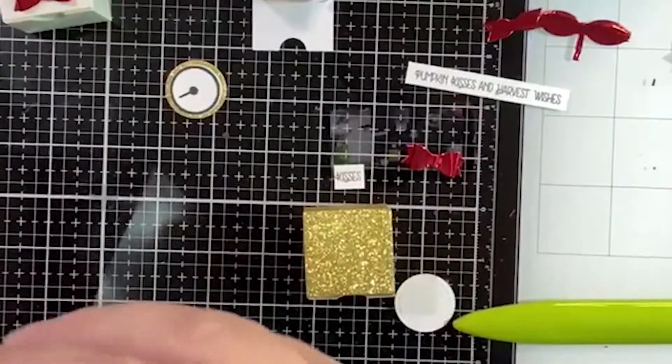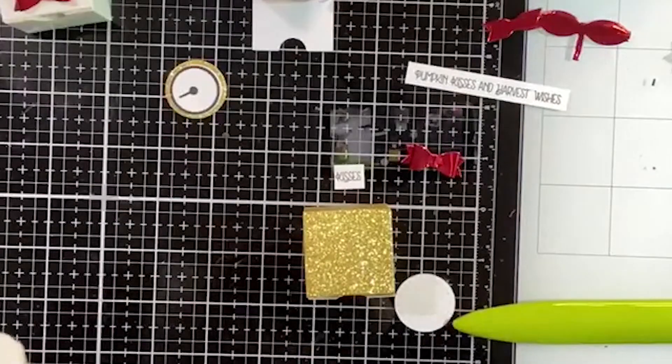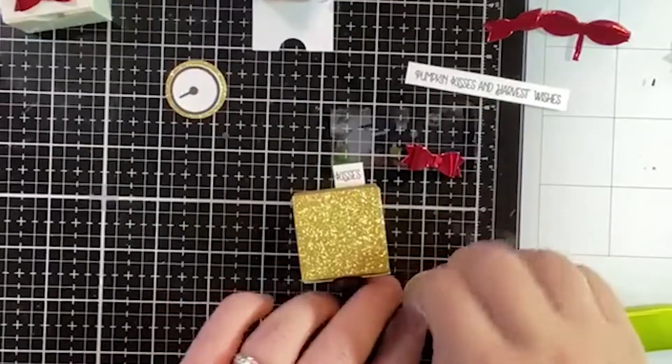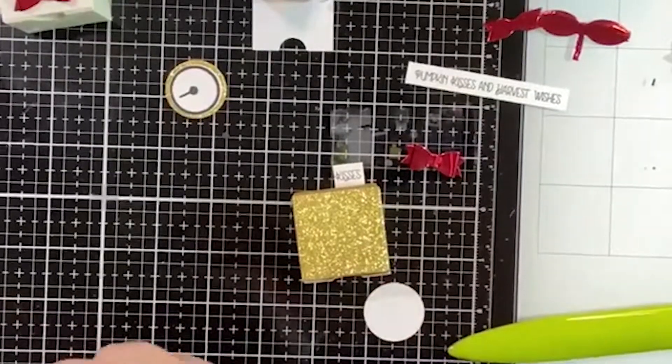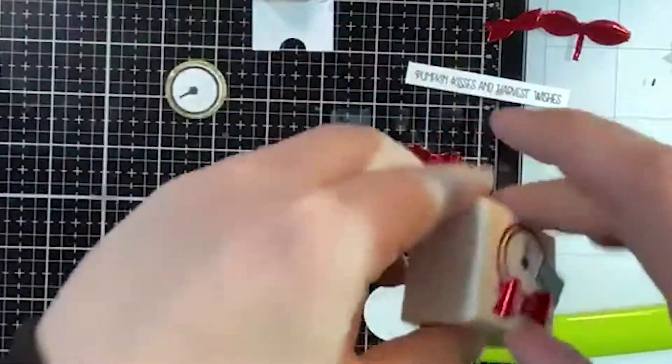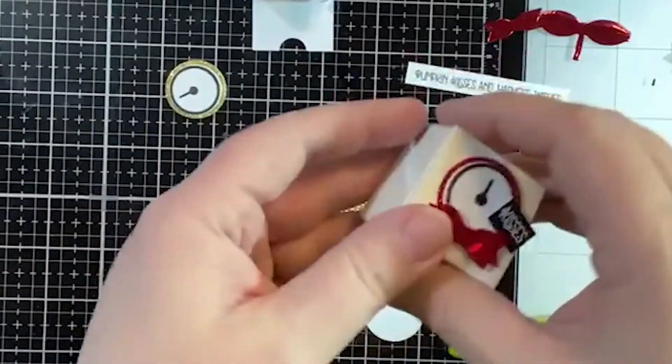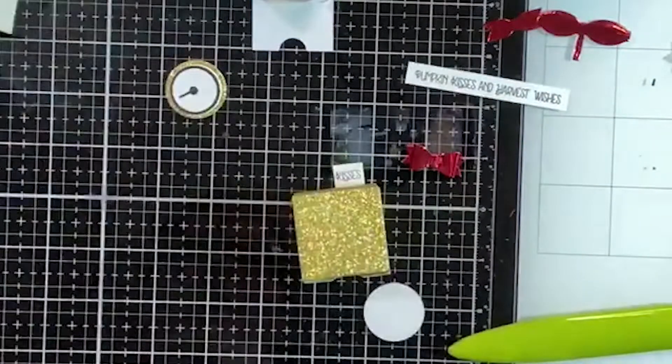We'll add a glue dot on this one. You know, I'm only putting kisses in the one box because I didn't bring them in with me, but I will show you that you can fit about four kisses per box — which is perfect for a midnight kiss!